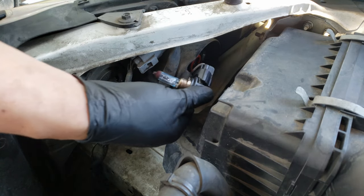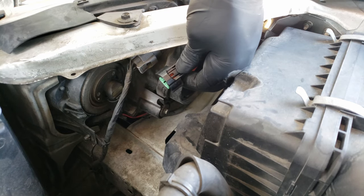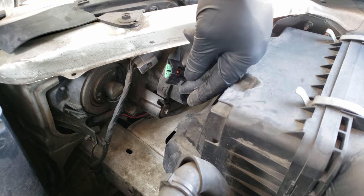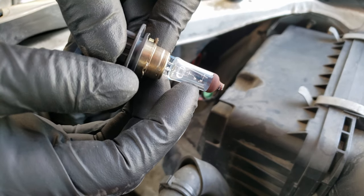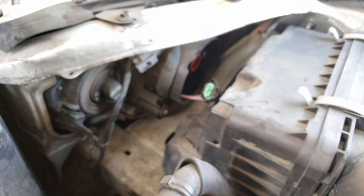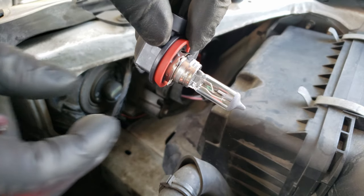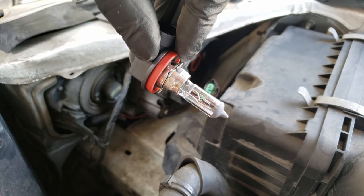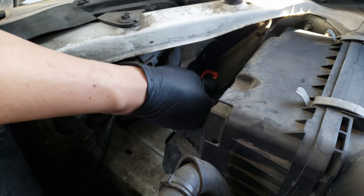Now we can access the connector easily. You'll want to press down on this tab as you separate the bulb and the connector. Here you can see that the filament on the old bulb has a section missing, as what usually happens when they go out. Comparing that with our new bulb, we can see that the filament is complete and intact. If you notice that the rubber piece stayed on the housing, you'll want to remove that before installing the new bulb.